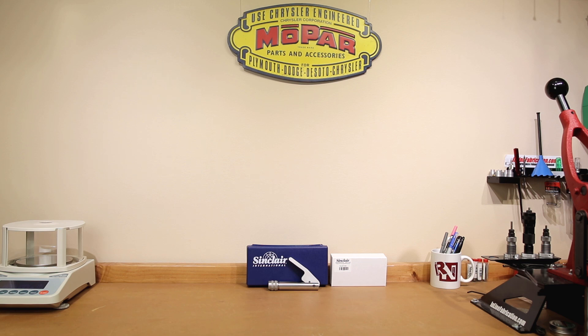Hello and welcome to this week's episode of Bolt Action Reloading. In today's video we are going to test to see if the way you seat primers really affects your reloads. To do this we are going to take a close look at the Sinclair Primer Seating Tool and compare it to our standard priming process here on the channel.